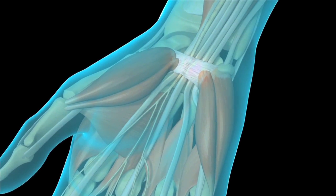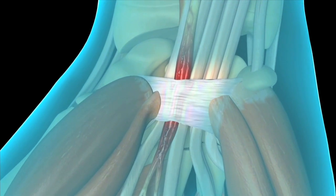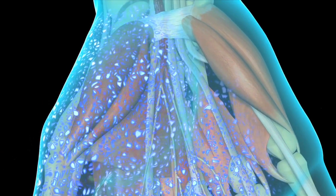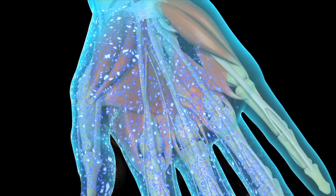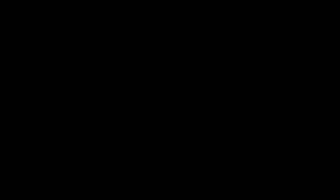Carpal tunnel release is one of the most common surgical procedures performed today. Carpal tunnel syndrome occurs when swelling within a tightly enclosed area of the wrist known as the carpal tunnel puts pressure on the median nerve that passes through it. Over time, this can cause progressive numbness, tingling, and weakness where the median nerve sends its branches to the palm and fingers of the affected hand.